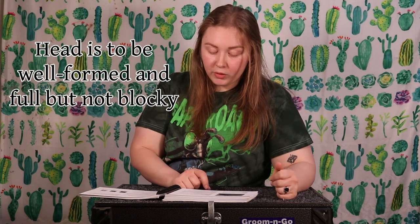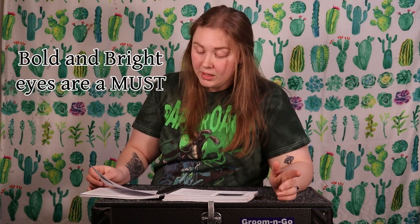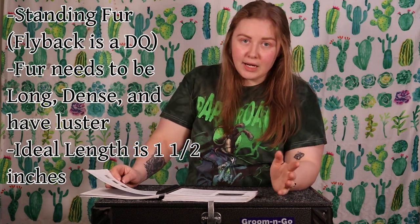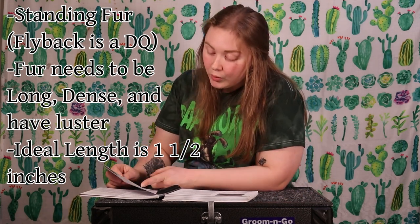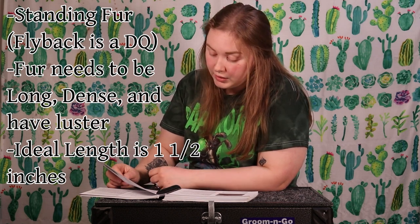The head is to be well formed and full, to balance with the body and be set close to the body. Eyes are to be clear, bold, and bright — you want that with any animal. For the fur, we're looking for standing fur, which is that unique trait I mentioned earlier. The fur is to be dense, standing, and have luster. According to the standard of perfection, the ideal length is 1.5 inches.